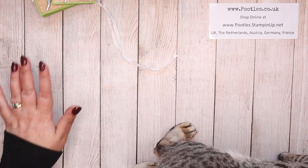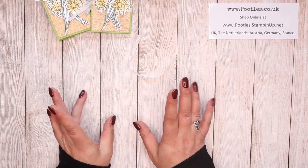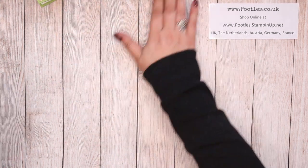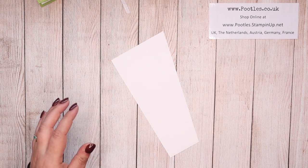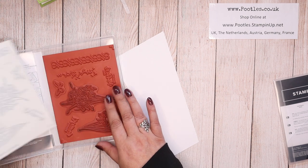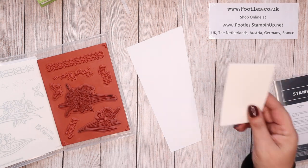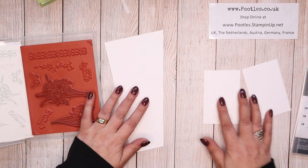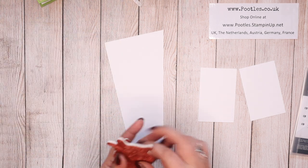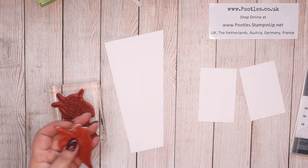I've got all my bits and pieces prepped. On my blog I'll have both metric and imperial written down, and I'll verbally say metric and imperial measurements as I go along. First thing I want to do is get my flowers inked up. I'm jumping around a bit — ignore the fact that I pre-cut these, I'll give you the measurements shortly. I want to get these stamped in Memento so they are fully dry for me to then die cut.